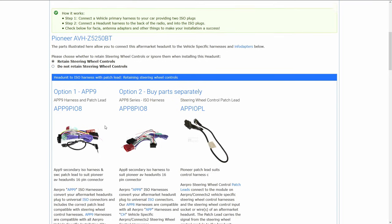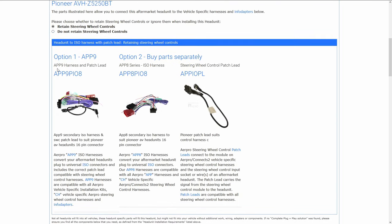It'll then show you the head unit ISO harnesses required for this head unit and tell you which connector you need for your radio. It is recommended to choose the APP9 series harness, as this will include all the specific head unit ISO harness and patch lead you need. Otherwise you'll need to select the head unit ISO harness and patch lead separately, which I'll explain a little later.